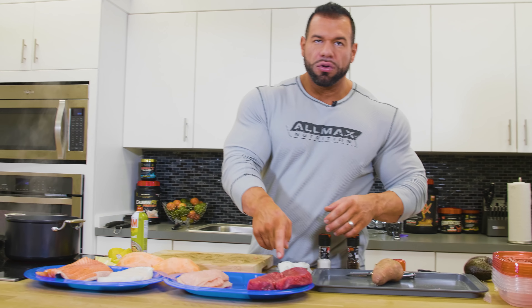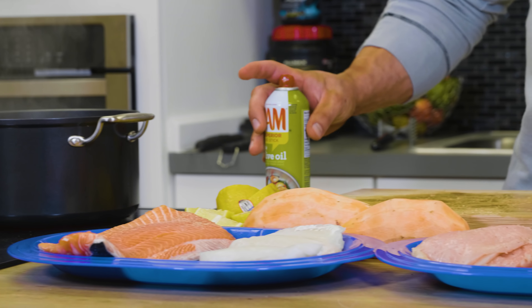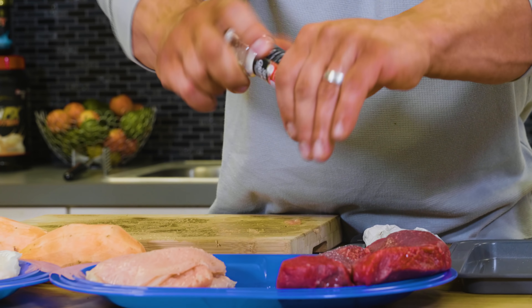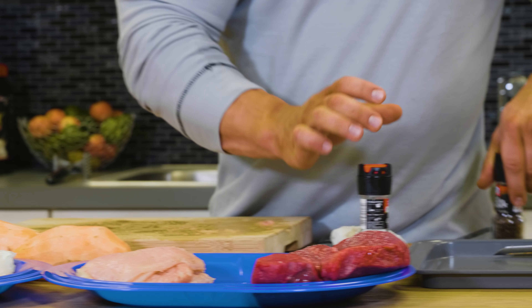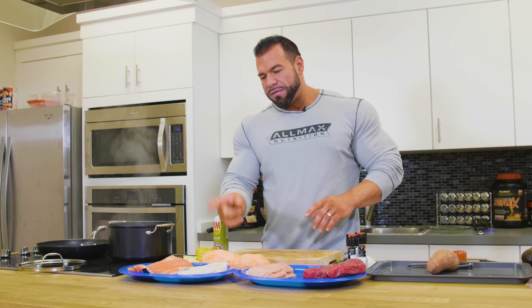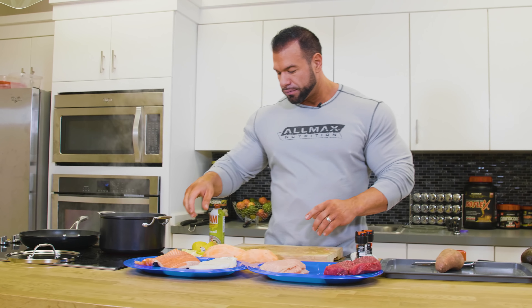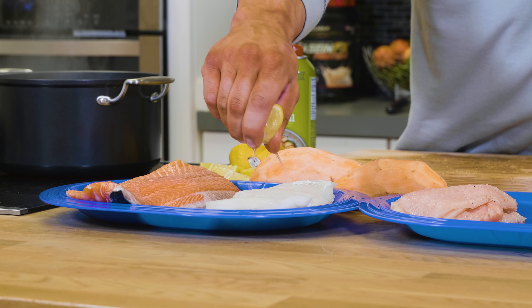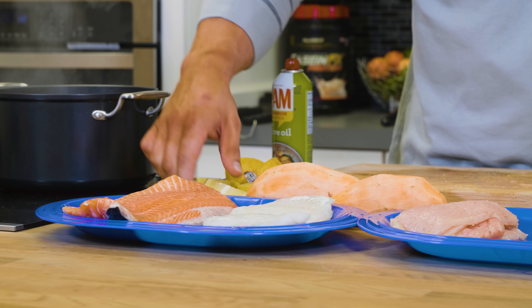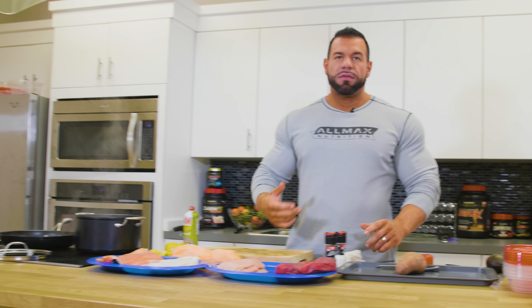Next we have our sirloin steak. I do the same kind of thing — I spray all the meats with the cooking spray and we're just going to season everything up here with salt and pepper around the steak. Now with my fish, it's a little different — I like to add one other thing. I have my cod for my white fish, and then salmon. I like to use lemon — it cuts some of the fish taste, and I'm a big fan of lemon in general. We're going to salt and pepper these, and we're ready for the grill.